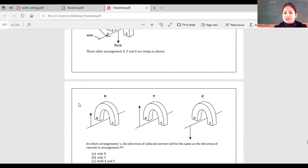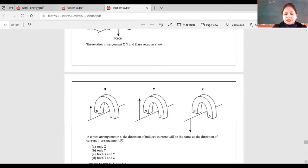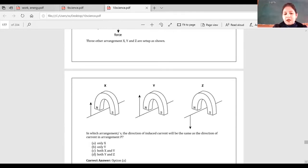Looking at Z: the force is downward and the field is also downward, so the current goes on that side — different from P. What is the difference between X and Y? The arrow height differs. The answer is only X. Comparing P and X: in X, the poles are opposite because the force direction is opposite — if poles are south to north, then it will match P. There appears to be a printing mistake; north and south should be swapped for X to be correct.